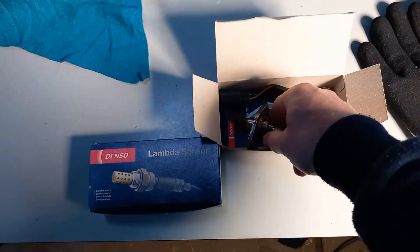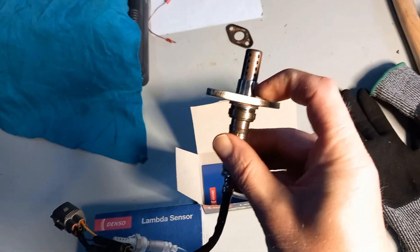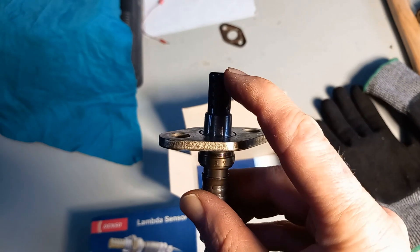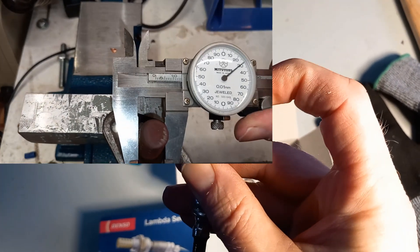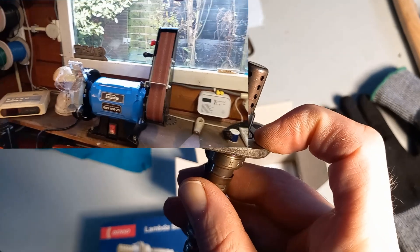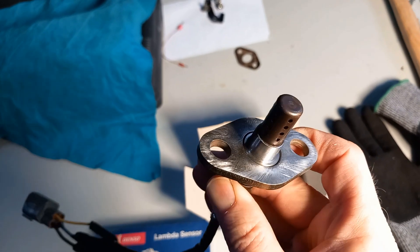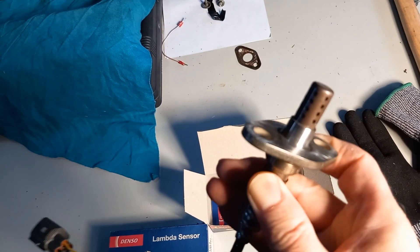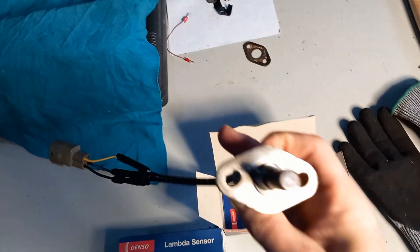We're over a week later and now it's time to install them. This is take two, because on the first attempt I found out that this collar section, which isn't present on the old O2 sensors, was a bit too thick for the hole in the exhaust manifold. The old O2 sensors have a diameter of 14 millimeters, and this collar section was 16 millimeters. So I did something that may sound a bit crude — I went out and bought a small belt sander and ground off a millimeter of the circumference, so it's now just over 14 millimeters. When I sanded it down, I had everything covered in thick duct tape in order not to damage the sensor itself. Now it's time to install them.